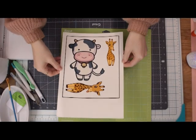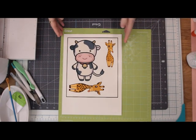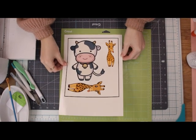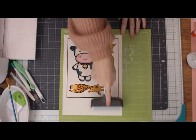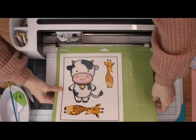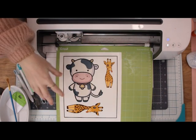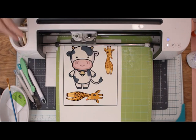Once I've let this dry, I'm going to place it on my mat in the direction that it is on my screen. I'm then going to use my Cricut brayer to secure that to my mat. Because this is a print and cut, it's going to scan for the registration marks first, and then it will go in and cut my pieces. I do find it's better to cut these now than once you've added the sealant.